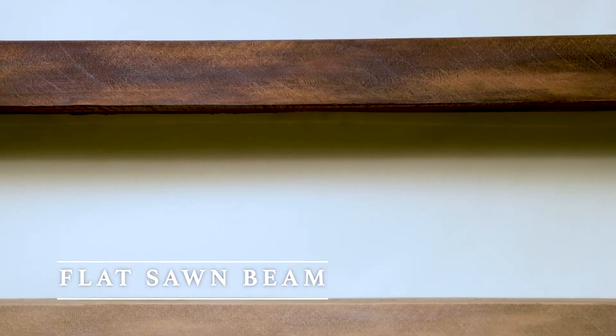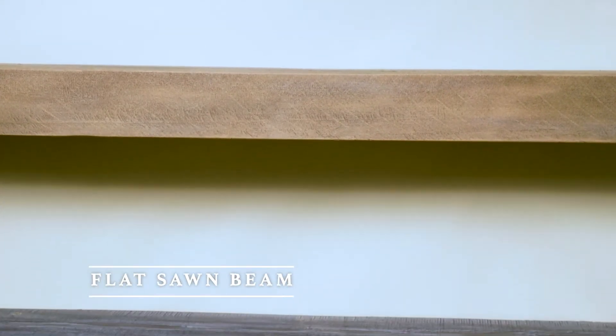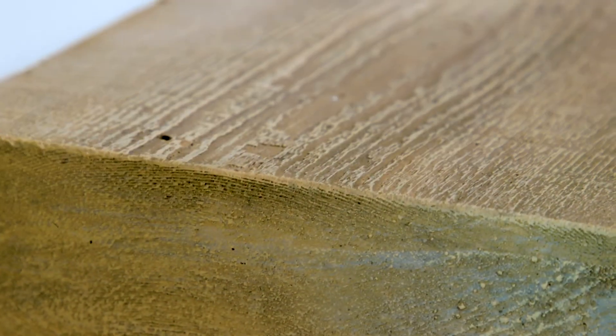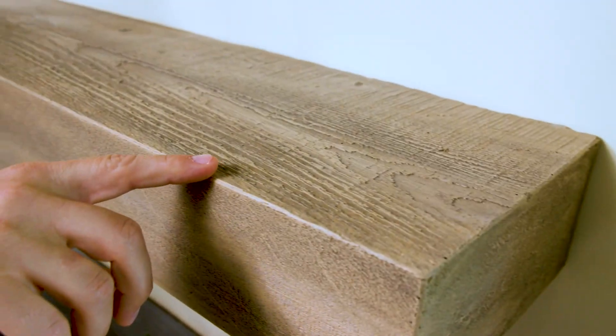Our flat sawn beam mantle is molded from a rough cut western red cedar beam. Although our fireplace mantle shelves appear to be antique wood timbers and beams, they are actually made using a patented casting formulation. The mantle has a cross section of eight and a quarter inches deep by four inches high.